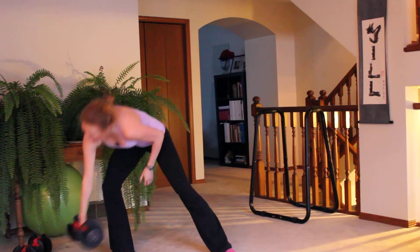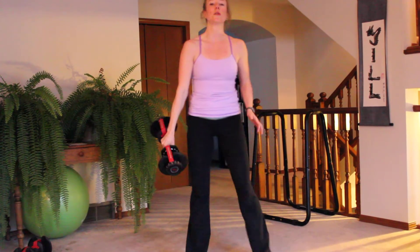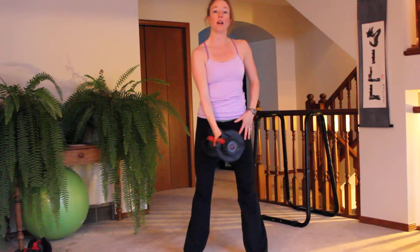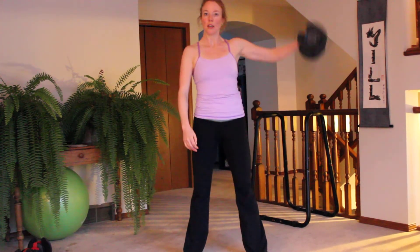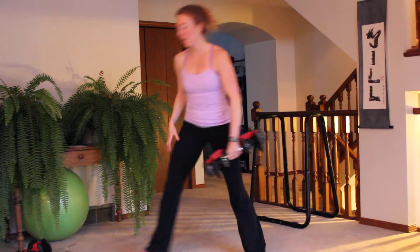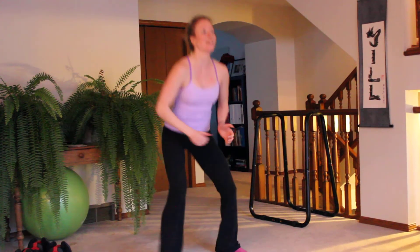Next one, get something lighter. Your sandbag or dumbbell may need to go lighter. We're going to do alternate shoulder flies. Water bottles work great for this if you're not used to it, or even cans of soup or tomatoes — something with a bit of weight. You'll do that for 50 seconds, then 10 seconds of jump squats or squats.